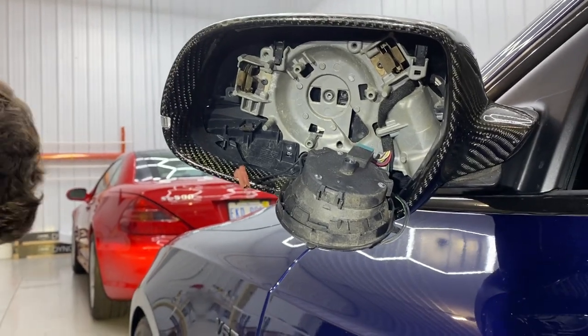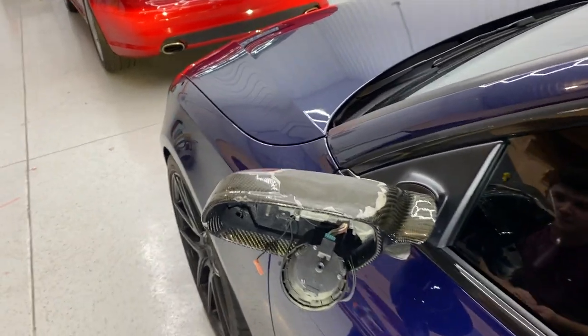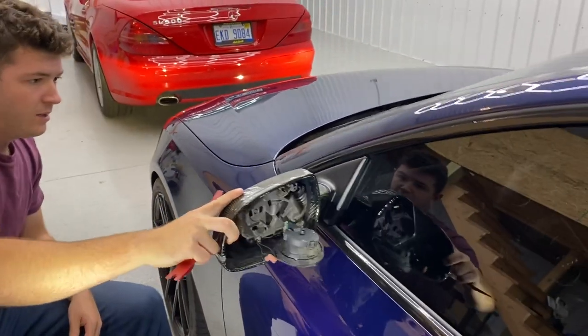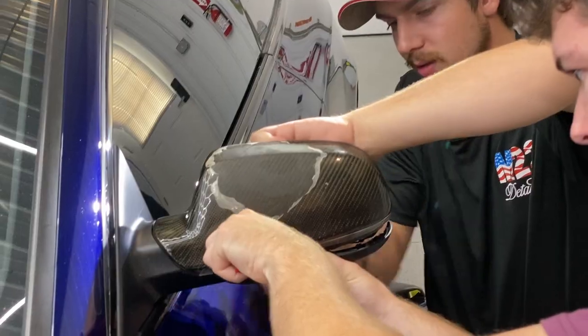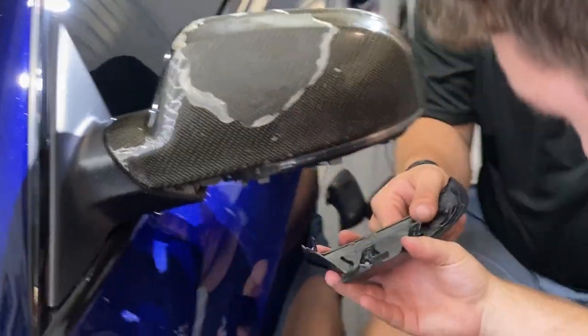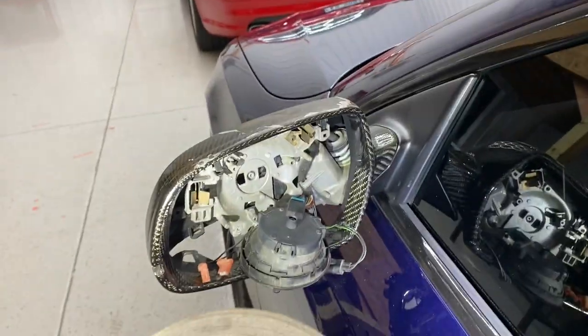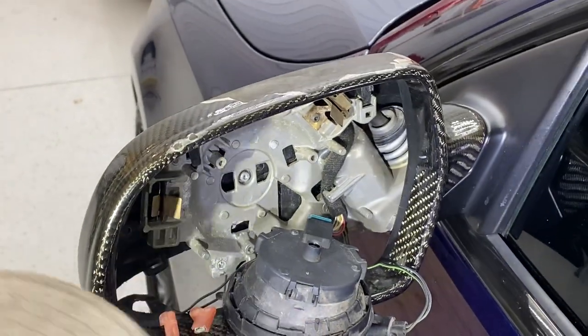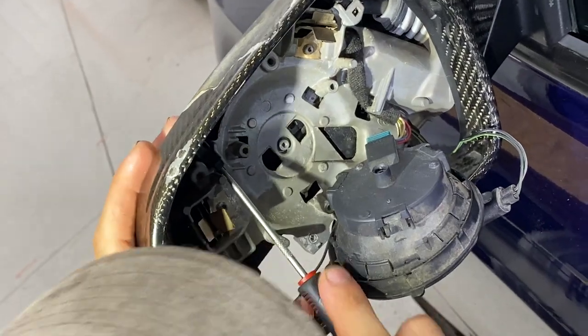This is a fun part because it sounds and feels like you'll be breaking the car — don't break the car. It's very important we try our best not to break anything. Here we go — alright, so that piece comes off. Now that we have the bottom piece off, we need to get these two little pinpoint clip areas pressed down.